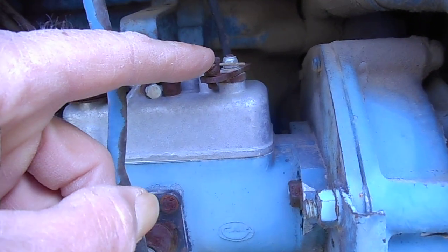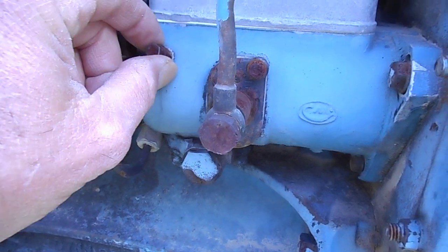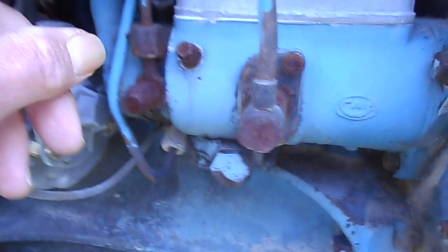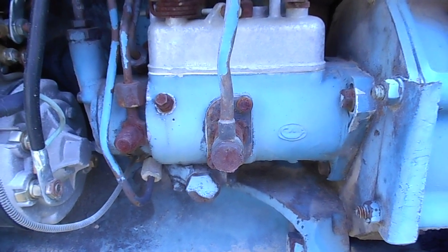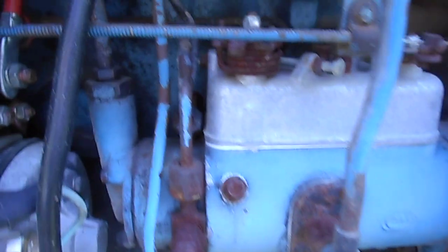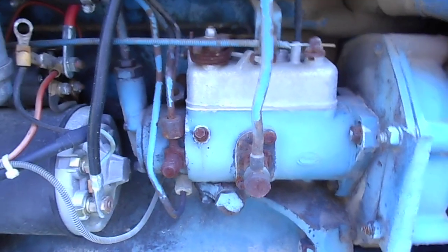This is the fuel shutoff right here. This is some type of nut on a screw setting here, and then the lines here that go to the three-cylinder diesel motor. So on this particular pump, I don't see any type of button that I could mash or push as some type of startup to make it easier to crank.